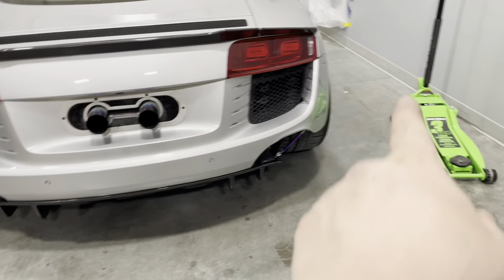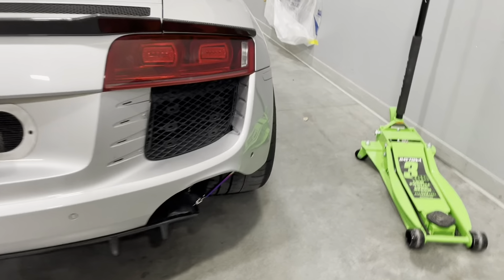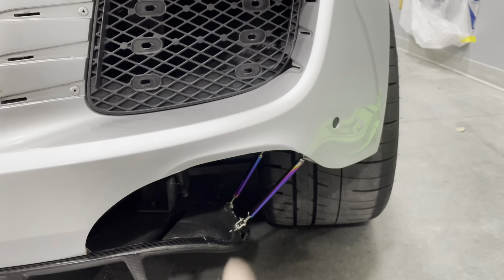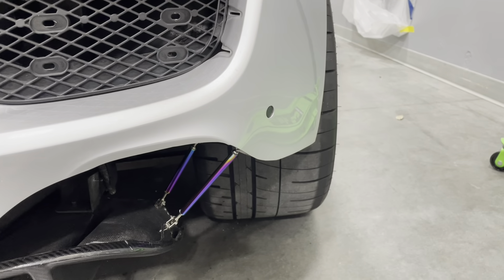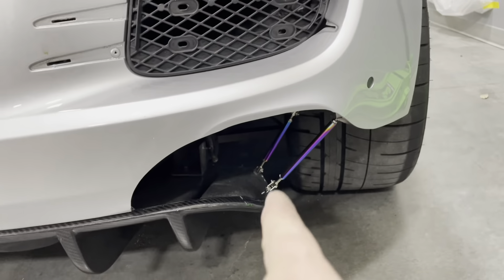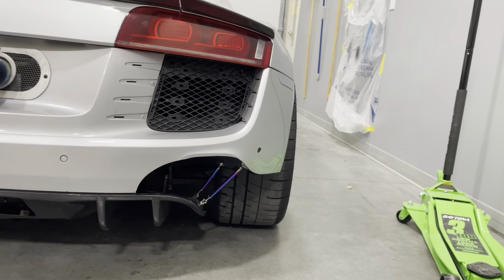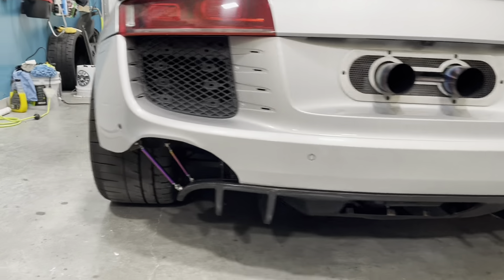Alright guys, we got the splitter rod put in but we actually did something a little different — we added a second one. Cory wasn't quite sure how long he needed, so he bought a short one and a longer one. There was a hole in the back and another one right up there, so we ended up doing double splitter rods on both sides. I think it came out pretty aggressive.